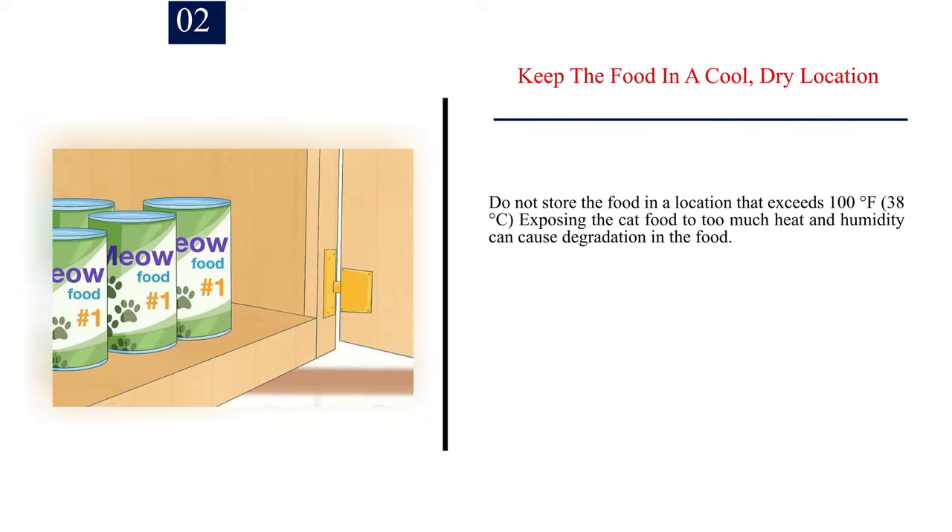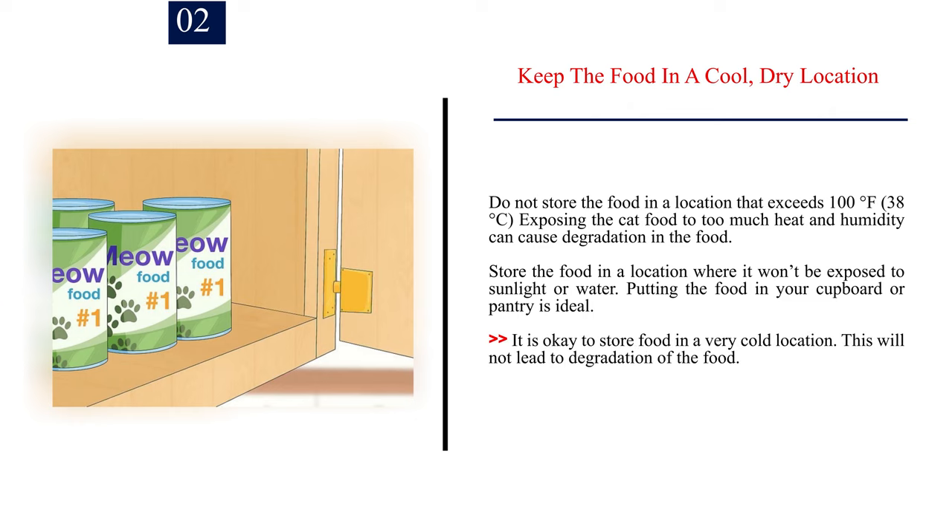Number 2: Keep the food in a cool, dry location. Do not store the food in a location that exceeds 100 degrees Fahrenheit (38 degrees Celsius), as exposing the cat food to too much heat and humidity can cause degradation in the food. Store the food in a location where it won't be exposed to sunlight or water. Putting the food in your cupboard or pantry is ideal. It is okay to store food in a very cold location — this will not lead to degradation of the food.